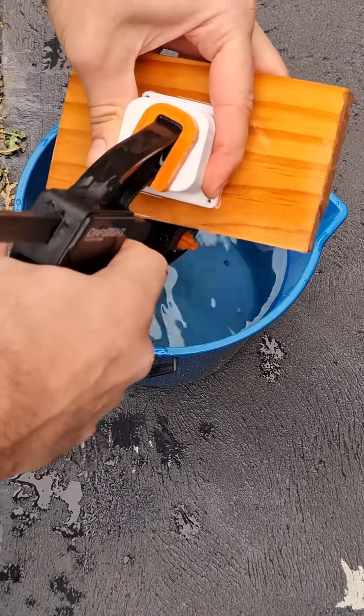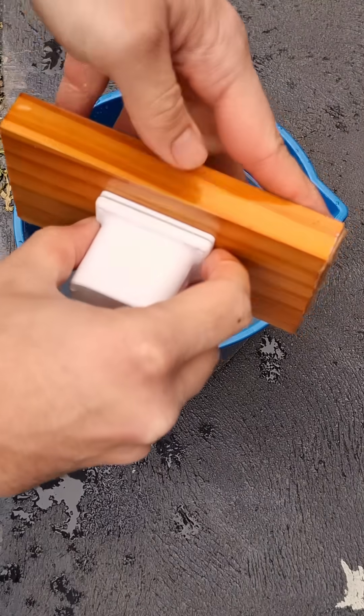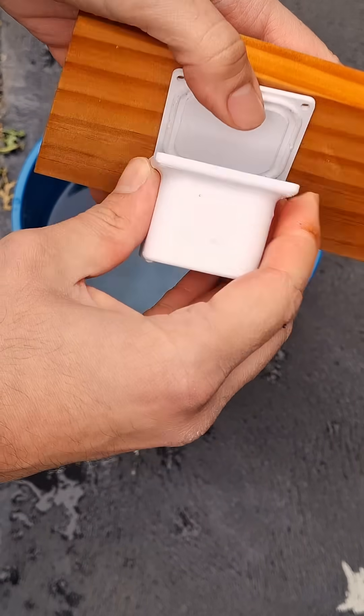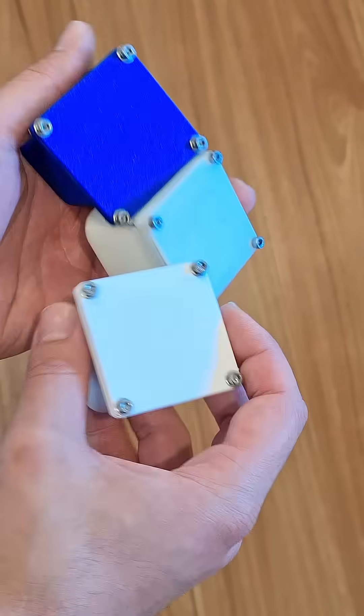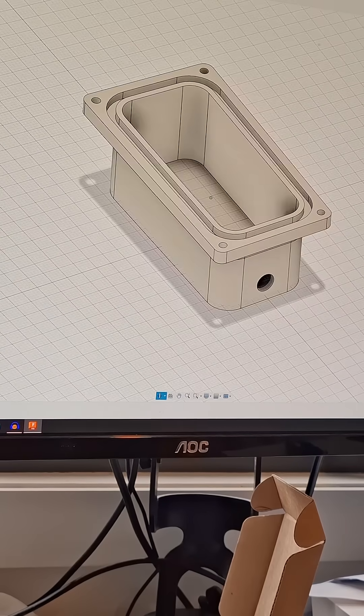To confirm that it was the seal that was the problem and not water getting in through the 3D print itself, I evenly clamped the lid down and submerged it in a bucket of water for a few hours and confirmed that no water got in. So I learned a lot from these tests and will be using what I learned in my designs going forwards.